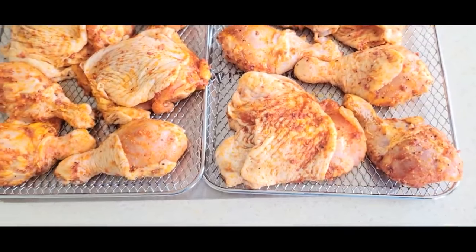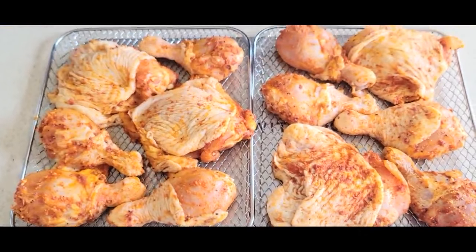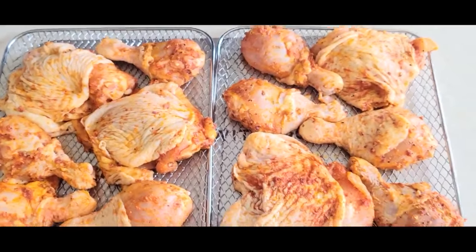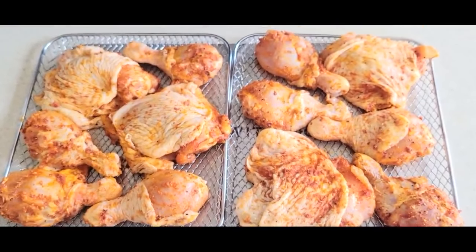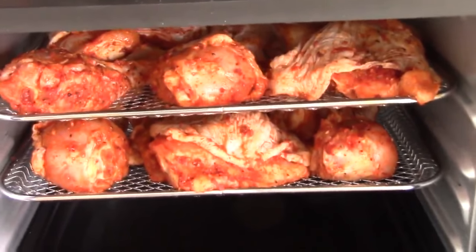All right, we're ready to put it into the Cosori. I'm glad I got all my thighs and legs in there — I thought I wouldn't be able to fit them all, but I crammed them all in. By the way, this is 12 pieces of chicken.